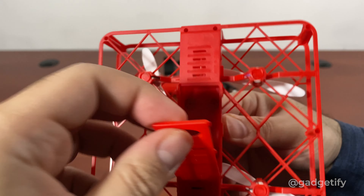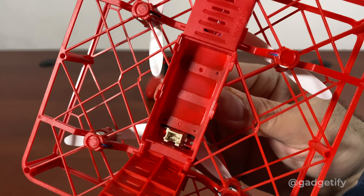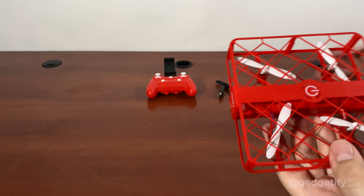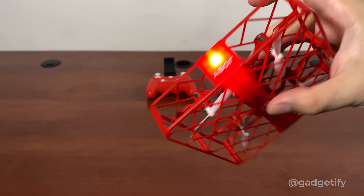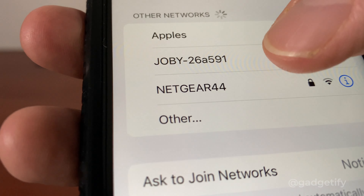This is where your battery goes. It's very simple to attach. Once you've charged it for a bit, you can turn it on. You can connect to it with Wi-Fi.